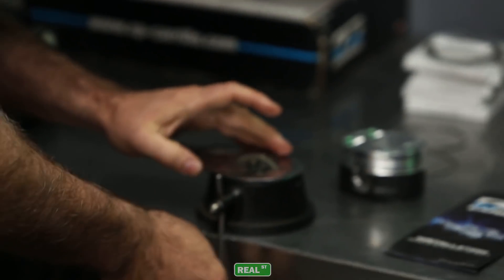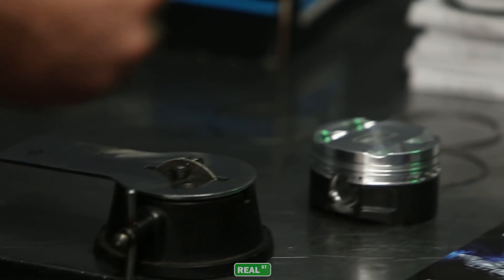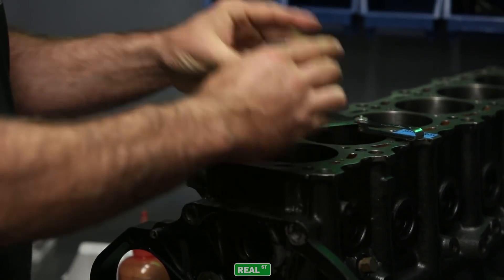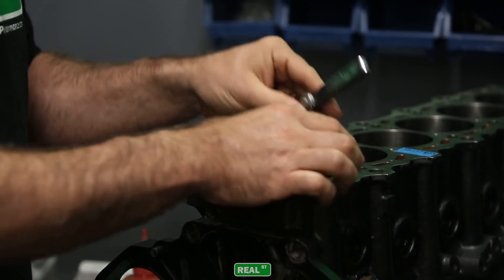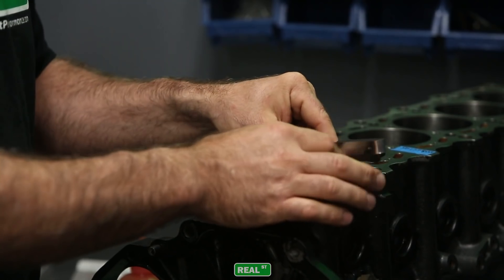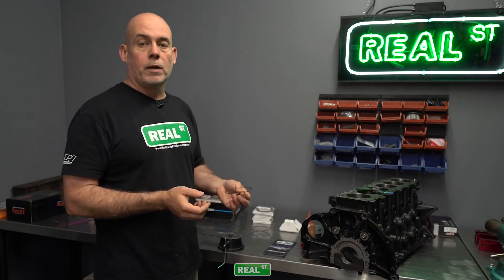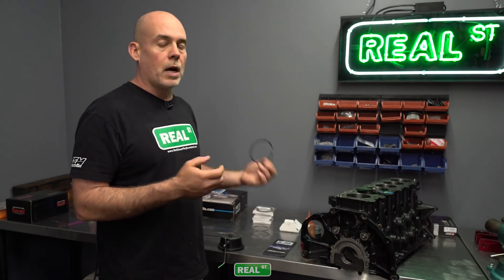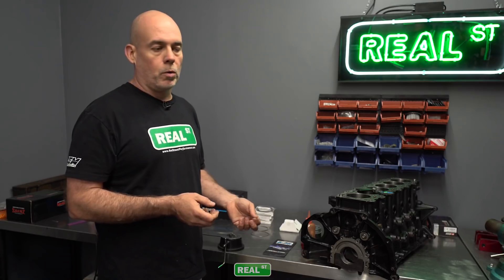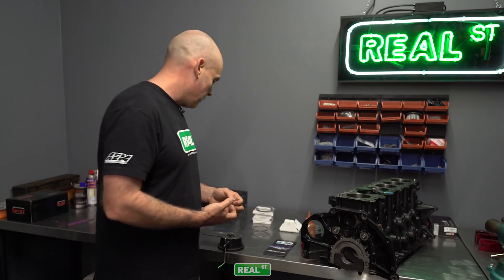So we are at twenty-four thousandths. We just have one more thousandths to go. The second ring on this particular ring set is a Napier hook. It's a much softer material than the top ring which is nitrated steel. So the second rings cut a lot faster than the top rings. If you get in a rhythm with your second ring and then you move to the top ring and start filing and it's not going as well, that's because that ring is harder. If you cut the top rings first and then you go to cut the second rings, you can take off too much material.